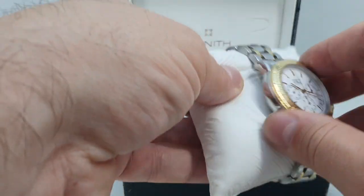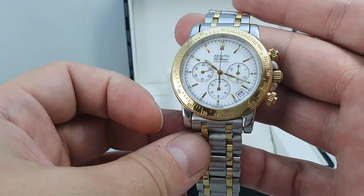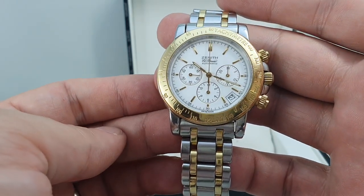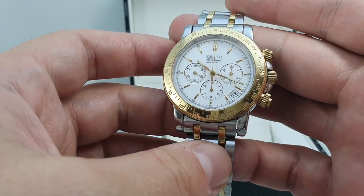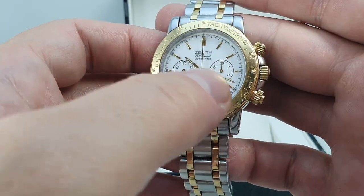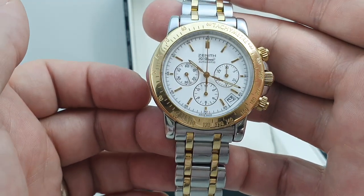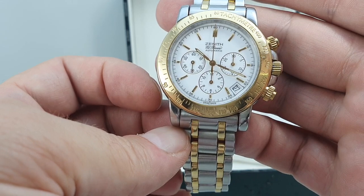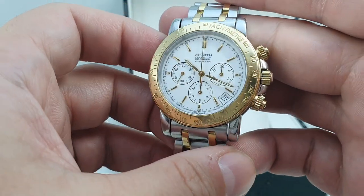One of the most sought-after chronograph movements ever made. This is the movement that Rolex used around the same time, between '88 and 2000, in the Daytona — but with the Daytona they lost the date function and they dropped the beat from 36,000 to 28,800. That stops it being a proper tenth-of-a-second chronograph, whereas this one is.